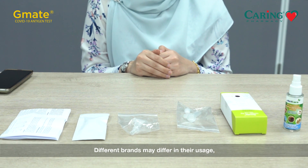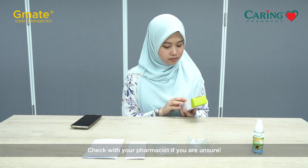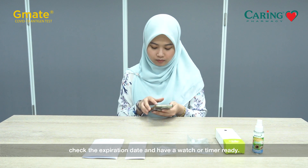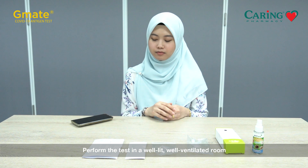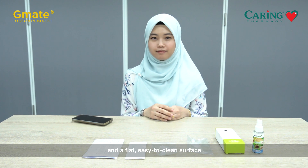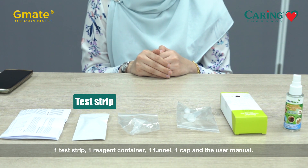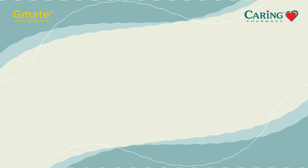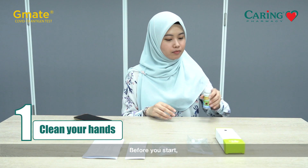Different brands may differ in their usage, so read all instructions carefully and check with your pharmacist if you're unsure. Before you begin, check the expiry date and have a watch or timer ready. Perform the test in a well-lit, well-ventilated room on a flat, easy-to-clean surface like your bathroom. The test kit contains one test strip, one reagent container, one funnel, one cap, and the user manual.